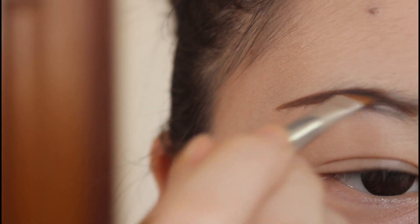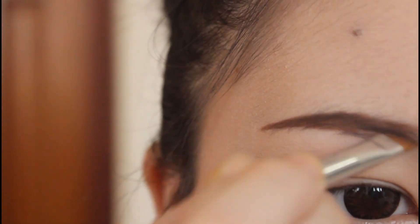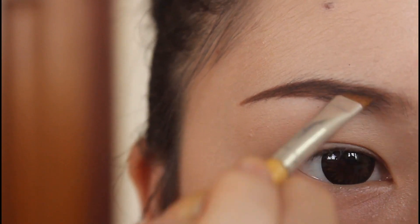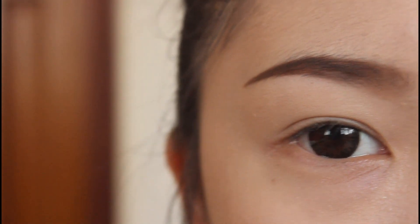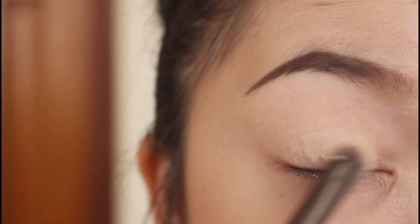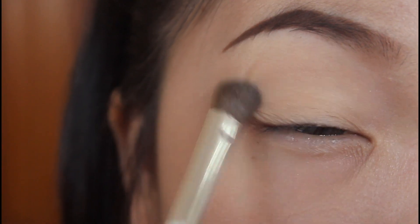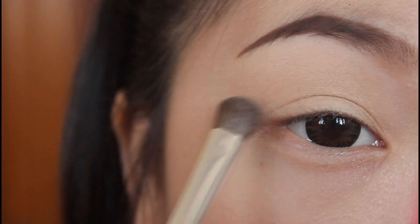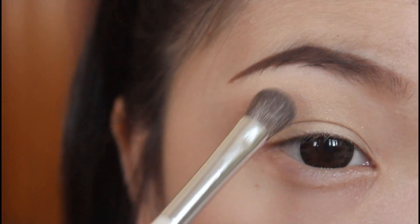Now I'm using a no-name eyebrow shadow kit and with an eyebrow brush, I'm going to fill in my brow. This time I'm going to make my brow thin because I notice Japanese people like to make their eyebrow thin, not thick. And now I'm going to prime my eyelid to prevent creasing. Now using the skin eyeshadow color and with a big eyeshadow brush and with a patting motion, I'm going to pat this color on my lid and then blend it out evenly.